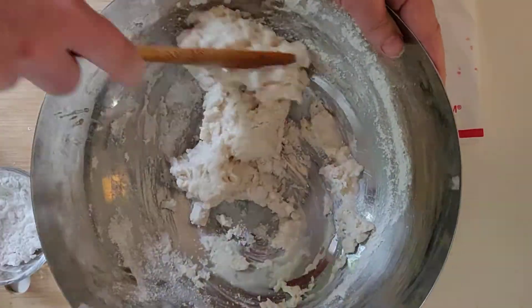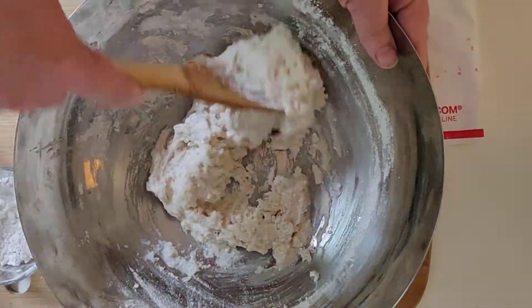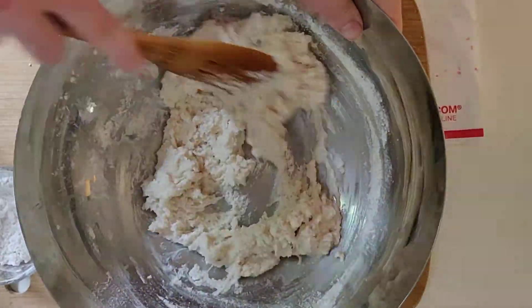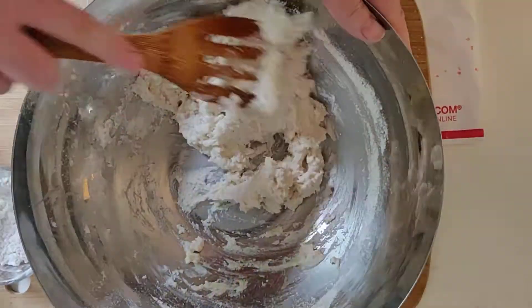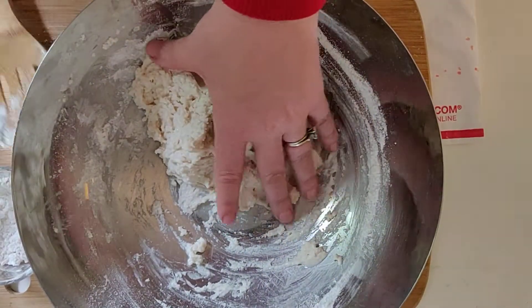This is a great sensory, fun thing for kids to make. It literally takes three minutes. Okay, so now I'm gonna put my spoon down.